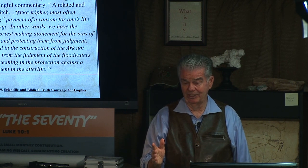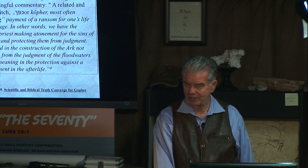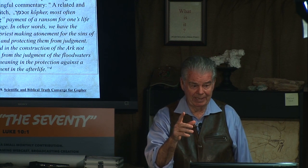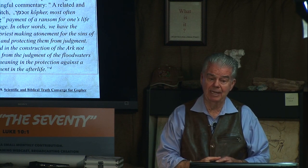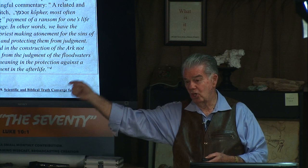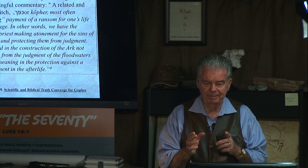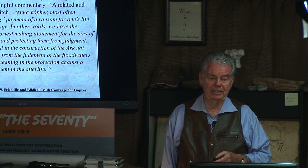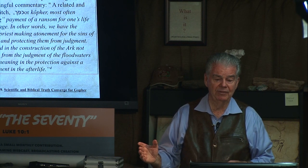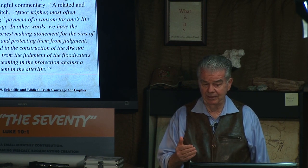You can read some commentaries by good theologians and they say he waterproofed it outside and insulated it inside. That's not what God said to do — he's talking about the entire construction. It was to be pitched within and without. A related and similar word for pitch is kofar. We have gopher for the engineering technique and kofar for pitch. It most often describes the covering payment of a ransom for one's life or that of an entire village — the symbolic act of a high priest making atonement for the sins of the people, insulating and protecting them from judgment. The very materials used in the construction of the ark conveyed not only protection from the judgment of floodwaters, but a deeper layer of meaning in the protection against a sulfurous fire judgment in the afterlife.